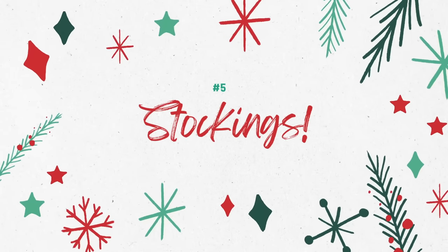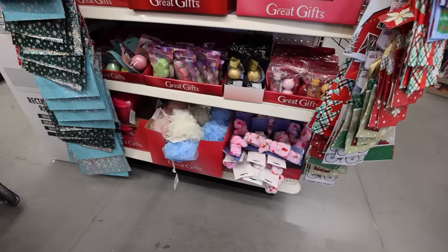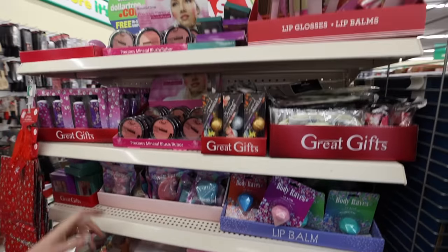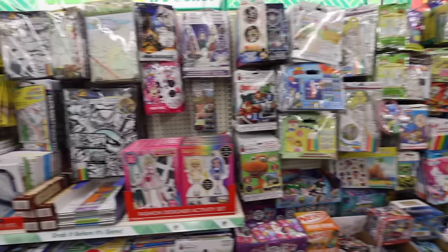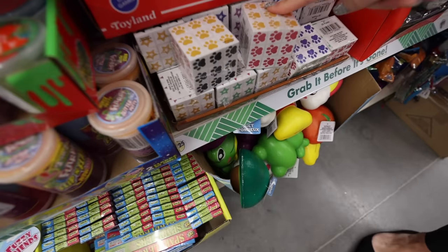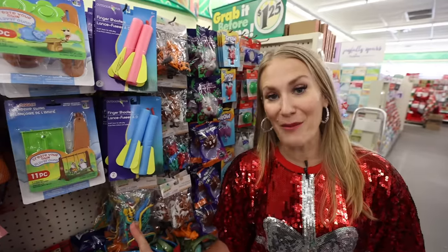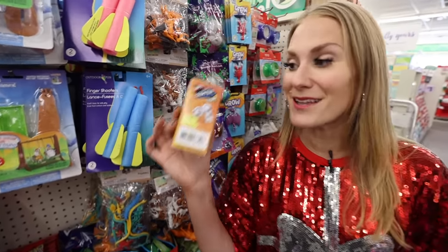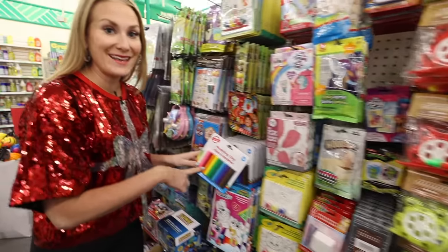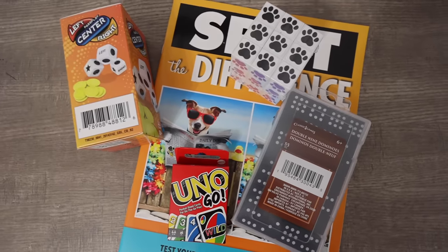Now I'm going to show you some stocking stuffers. You could literally hang items right on the outside of a stocking — those Beauty Blender ornaments are going really fast and you can find them at the front of the store. For toys, there's lots of junk, but here are my three favorites: a classic wooden brain teaser game, these really cool Rubik's cubes, and Uno Go — it's adorable and a perfect little stocking stuffer. You can also stop and check prices on Amazon — you're getting a good deal. They have modeling clay here, which my kids love, and you can fill up a stocking with great items for about $5.